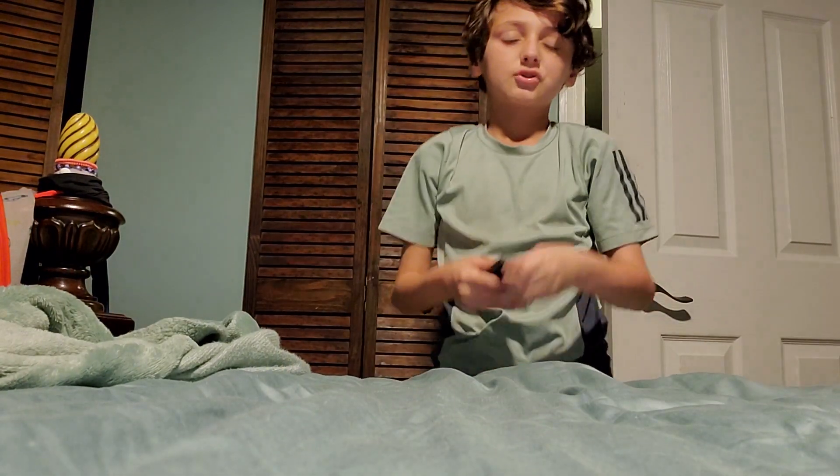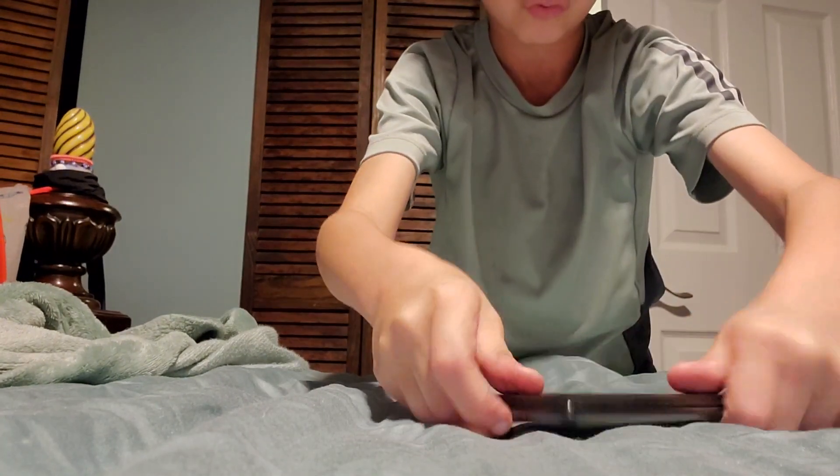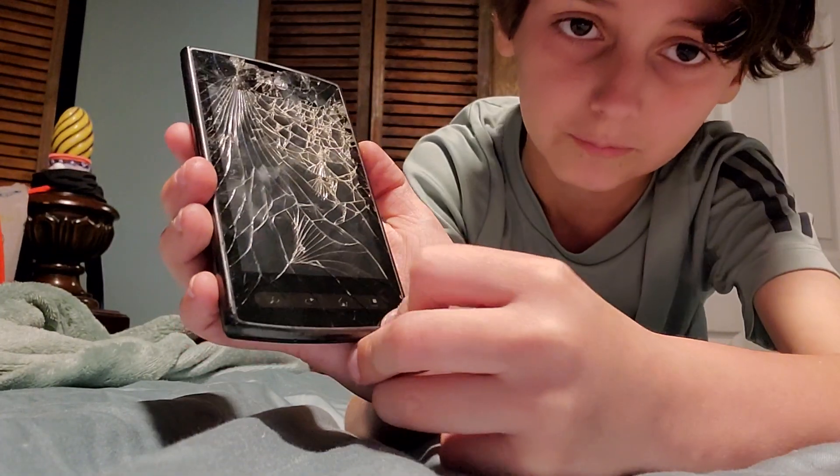Let's do one more drop, chest-tight on the side. I think it cracked a little bit more within the cracks here. All right, next phone.